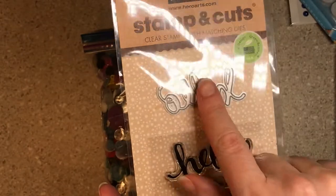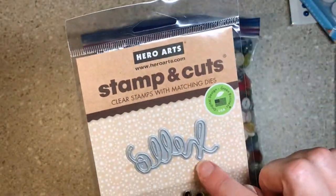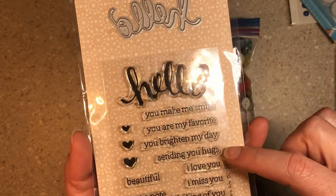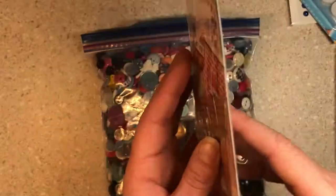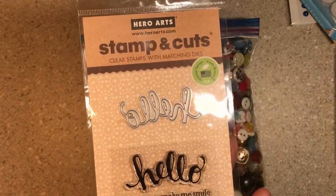This is a die that I love and it is Hero Arts. It also comes with a stamp with sentiments like: Hello, Hello you make me smile, You are my favorite, You brighten my day, Sending you hugs, I love you, I miss you, Thinking of you, Just a note. Beautiful — and it has hearts in it. She picked this up at the garage sale but already had one, so she sent it my way.